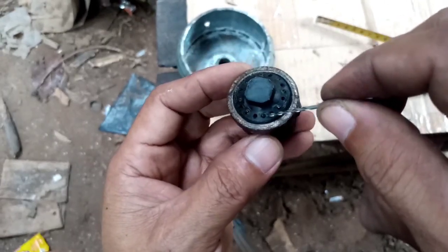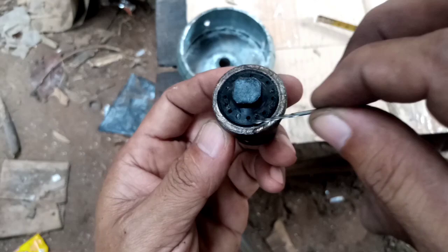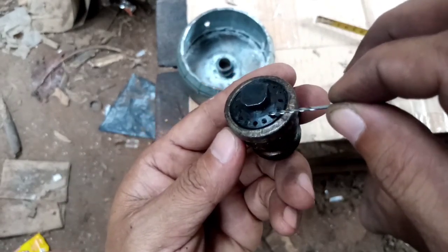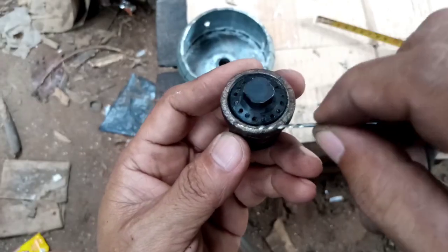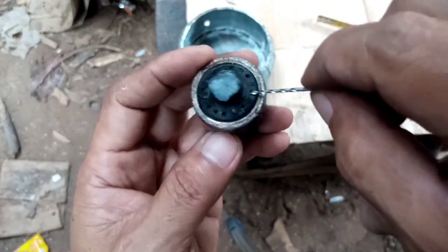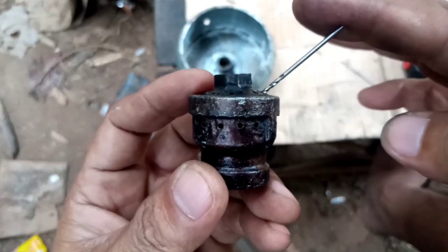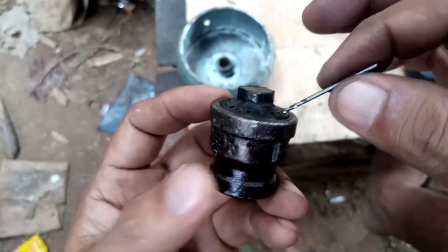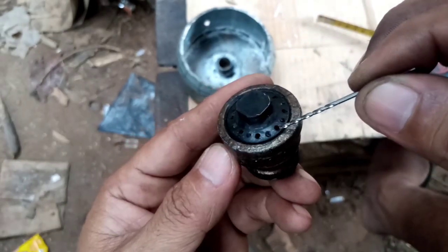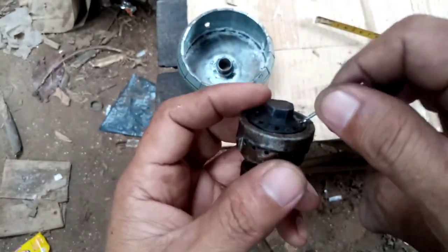At the top holes, I originally used 16 holes but reduced them to only eight, because eight holes gives the best performance for this design rather than 16 at the top. These top holes are slanted and drilled with 1.5-millimeter drill bits.